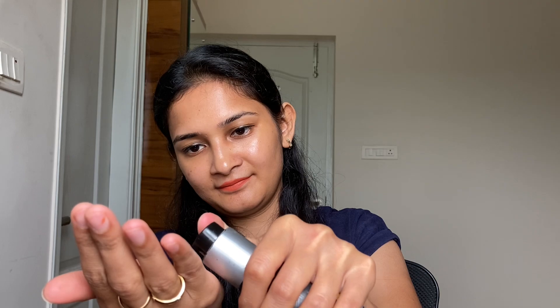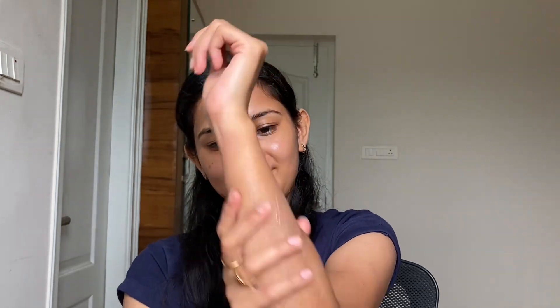Once you are done exfoliating, rinse off your body with lukewarm water and then pat dry your body. Once pat dried, follow it with application of a body lotion or body butter to soothe and close the open pores. I'm using the mCaffeine Naked and Raw Coffee Body Lotion here. Try to moisturize your body within five to ten minutes of patting it dry, because that is when your body is most receptive to any product you apply on it. Once done, you will feel how soft and supple your skin feels.